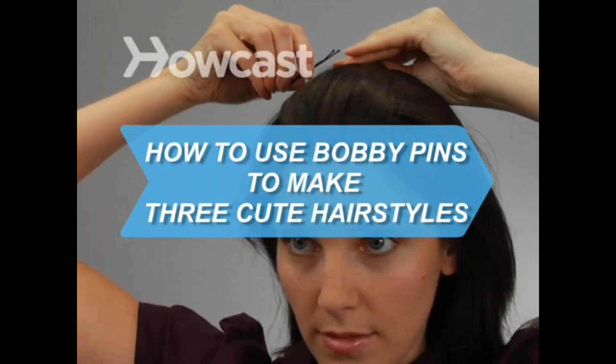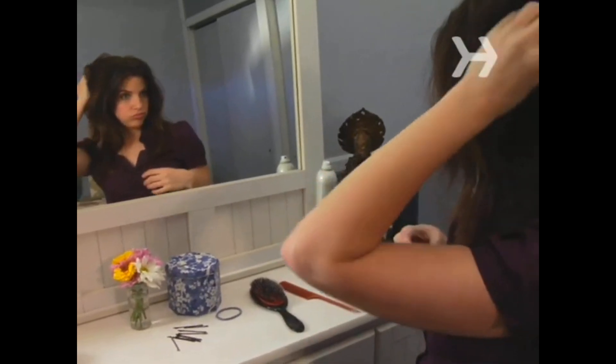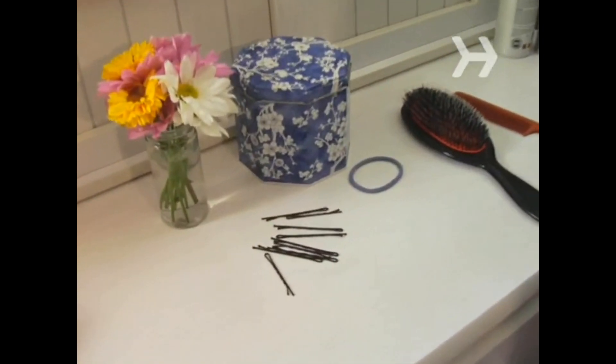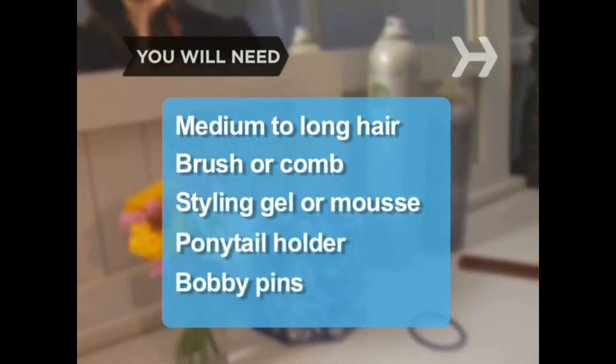How to use bobby pins to make three cute hairstyles. All you need for a quick new look is a handful of run-of-the-mill bobby pins. You will need medium-to-long hair, a brush or comb, styling gel or mousse, a ponytail holder, and bobby pins.